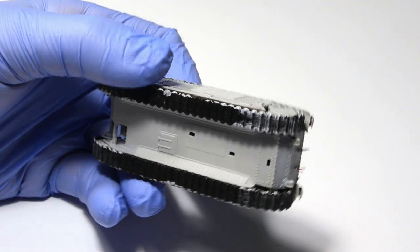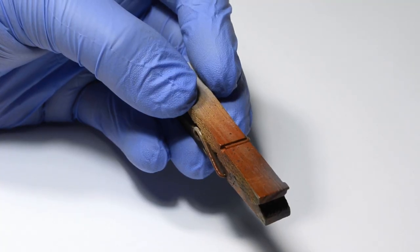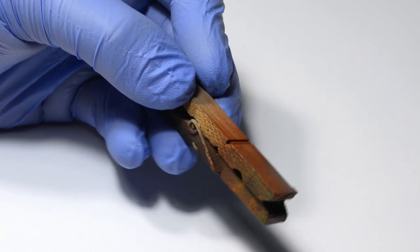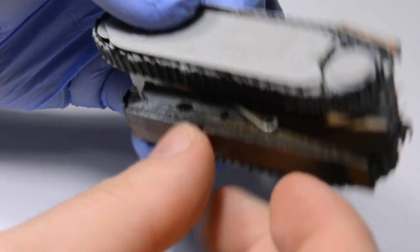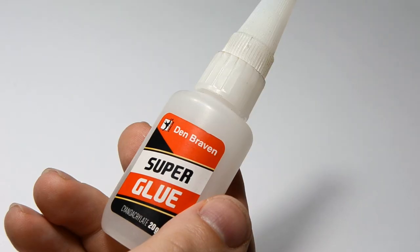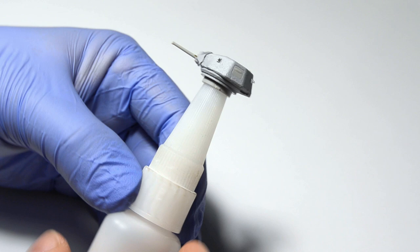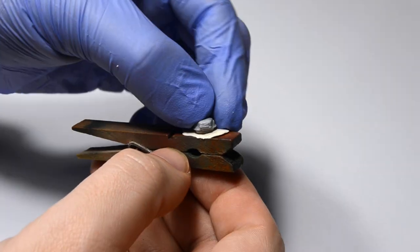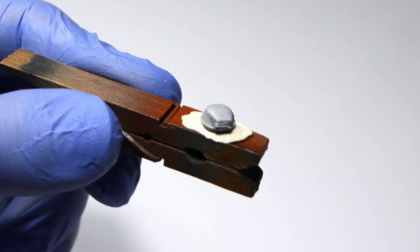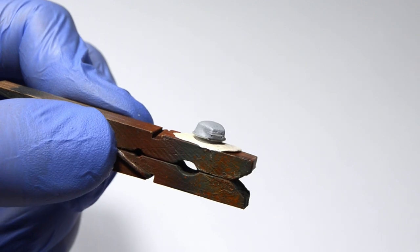I first need to figure out how to spray the model without actually touching it. I have several clothespins laying around just for this occasion — I just add a piece of blue tack and stick the model to the clothespin. You can be creative with your model handle choice, just don't use any valuables. The commander's cupola is too small, so I just put it on another piece of blue tack. Look at how small and cute it is — it's cute-pola.